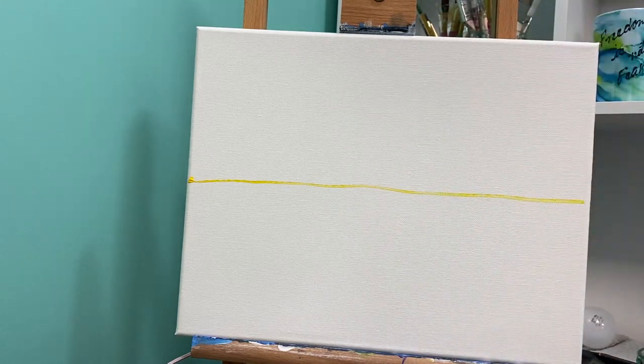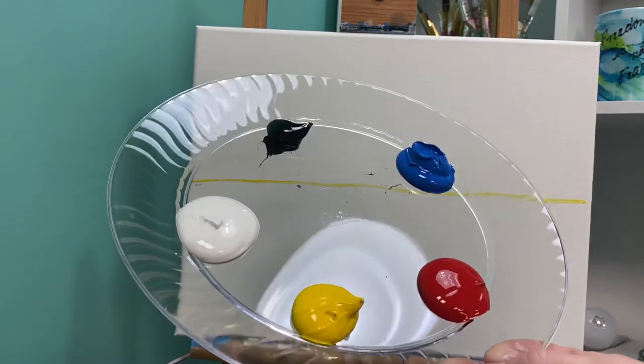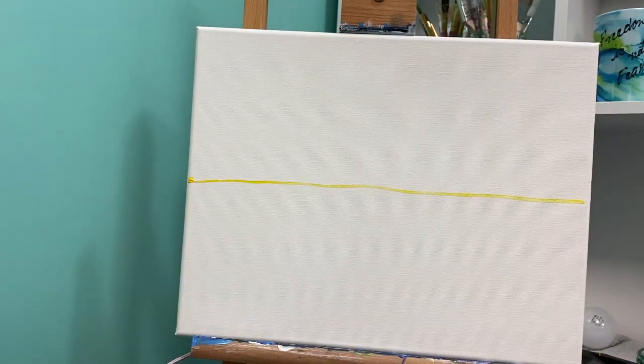Now that we have this on there, you have a couple decisions to make. What color are you wanting your table to be? You have a couple choices: red, yellow, or blue. I want you to be creative and think about what color you want your table to be. I'm going to choose to make my table blue.